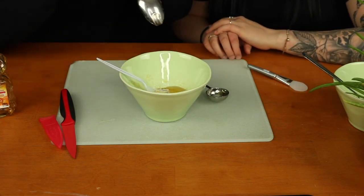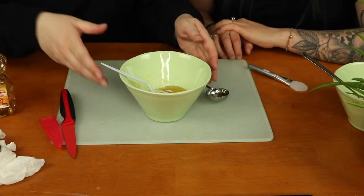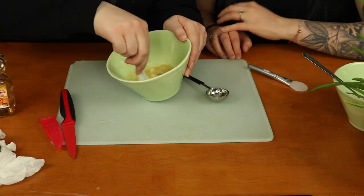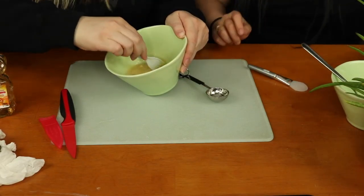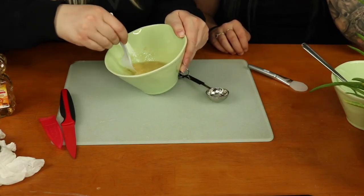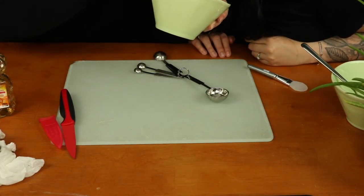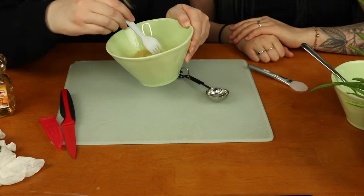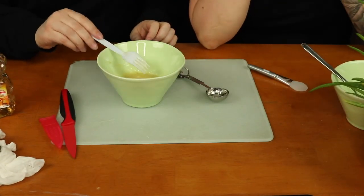I'm pretty sure this is actually gonna feel really good — or will it feel super gross? I don't know. I just think that my brain will think it's gross because it's a food product on my face. I've never put food on my face before. It smells good, I just can't get past the thought that it's food. This is actually way more liquidy than I thought it would be.